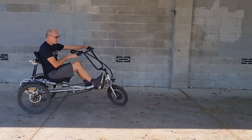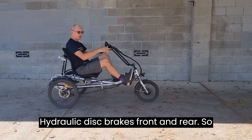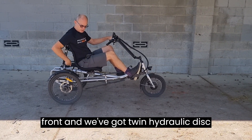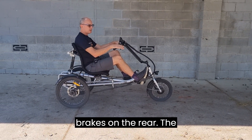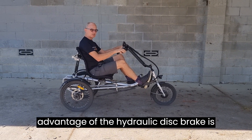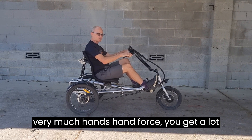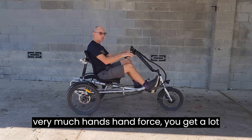On these bikes we fit hydraulic disc brakes front and rear — one hydraulic disc brake on the front and twin hydraulic disc brakes on the rear. The advantage of the hydraulic disc brake is it requires very little hand force but delivers a lot of braking force.